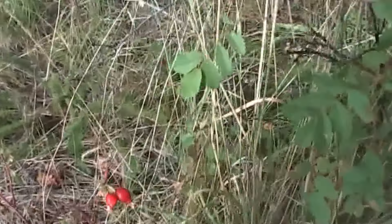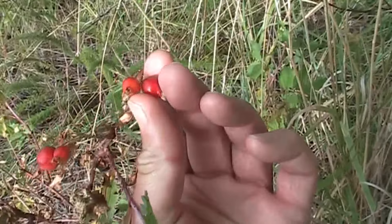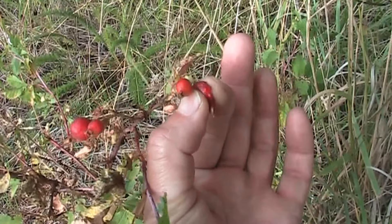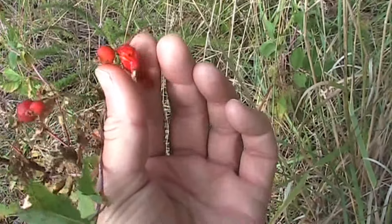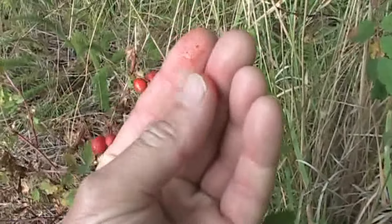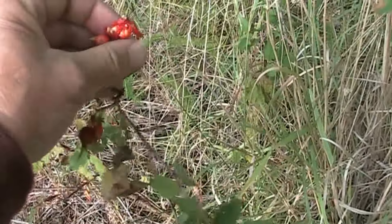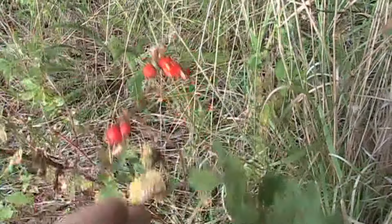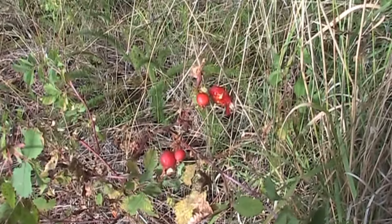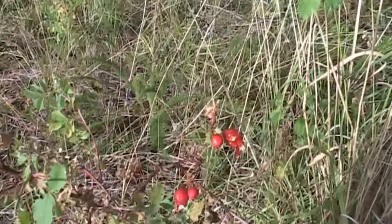I found some rose hips that are nice and ripe. Have a look at these — you can see how soft they are when I squeeze them. They squeeze very easily; they burst right open quite easily. You can see the juice on my fingers. So that's ideally what you want to find when you're picking your rose hips — get them nice and ripe like that, and then they're a little bit on the sweet side, or at least as sweet as they're ever going to get. They're never going to get sweet like a blueberry or a blackberry.